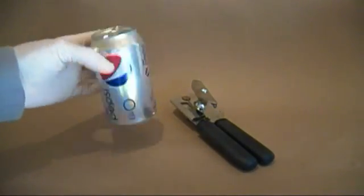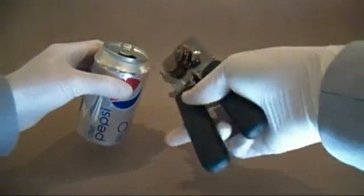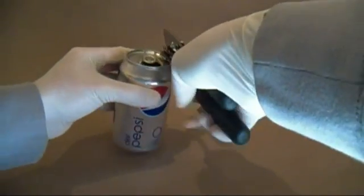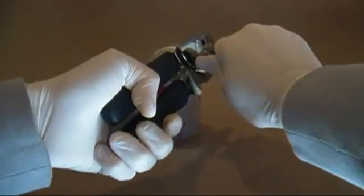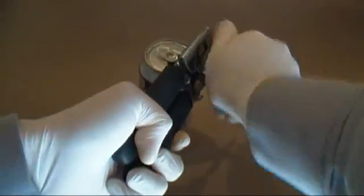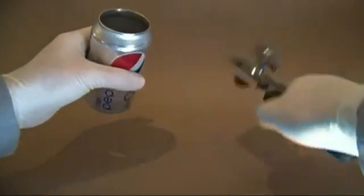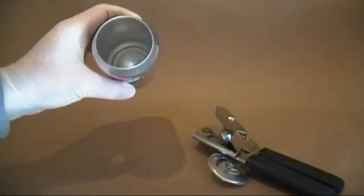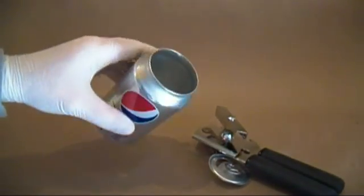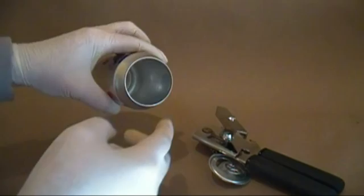Glass beakers are expensive. If I can, I like to do messy reactions in something I have not invested a lot of money in. Take an aluminum can and grab a pair of can openers. Use the can openers on the lip of the can and remove the top just as you would a can of soup. Cutting out the top like this leaves no sharp edges. You now have a disposable beaker. You can even boil things in it. The only drawback is that you can't put anything in it that reacts with aluminum.